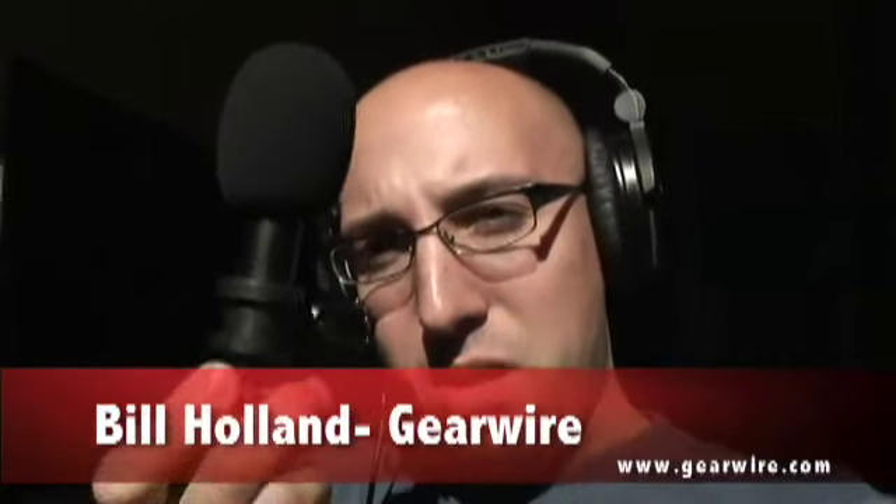Hey everybody, welcome back to GearWire.com. I'm Bill Holland and we are here with a microphone we got in the mail, the Audio-Technica Pro 24CM.